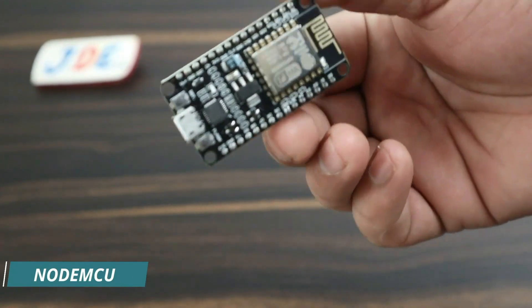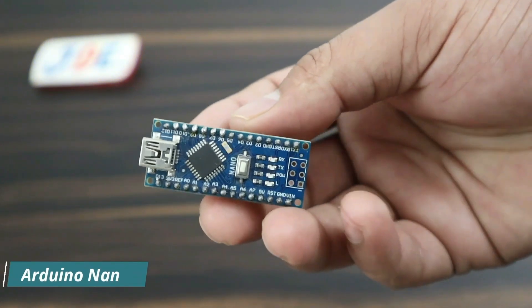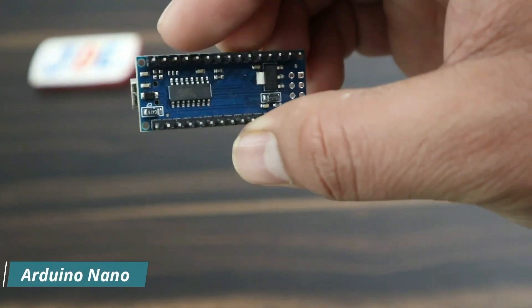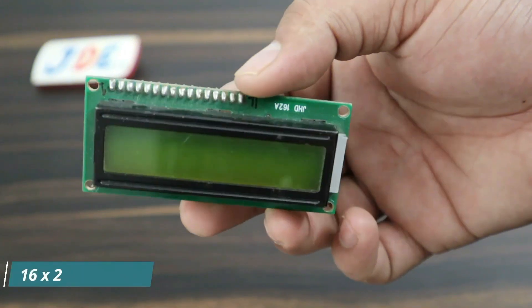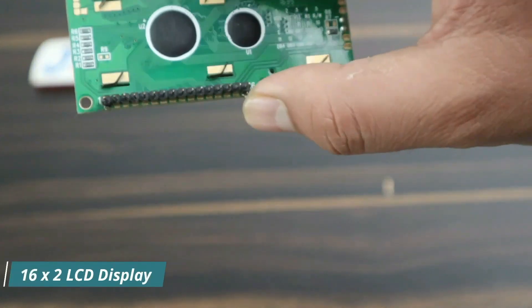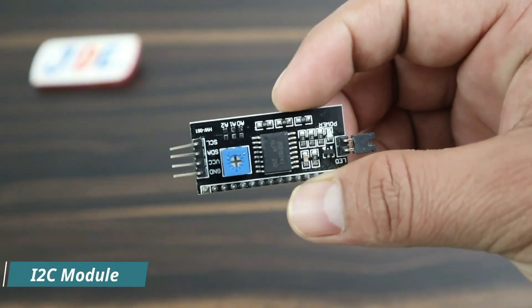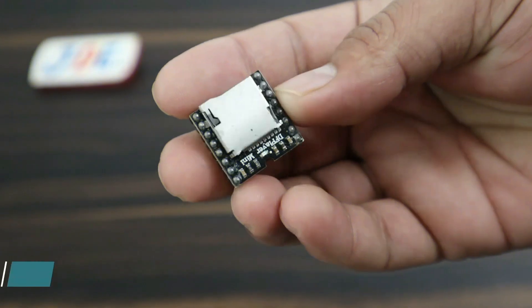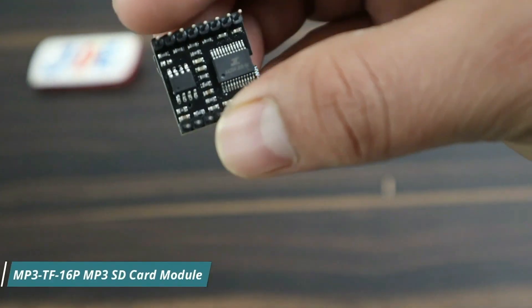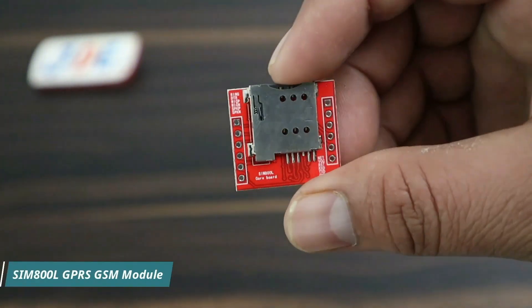The first one is the NodeMCU microcontroller board. The second one is the Arduino Nano microcontroller board. This one is the 16x2 LCD display, and this one is the I2C module. Here I use the TF Mini Player.